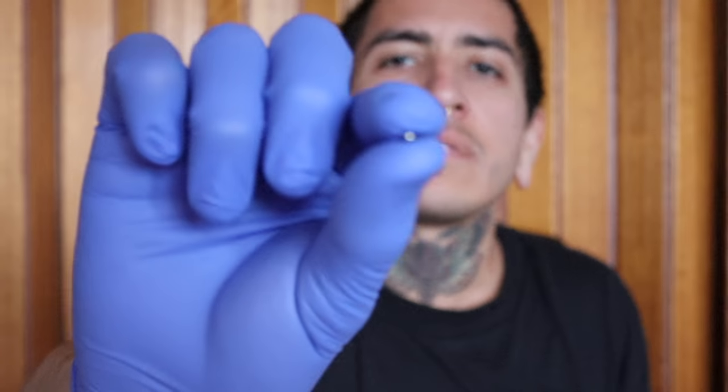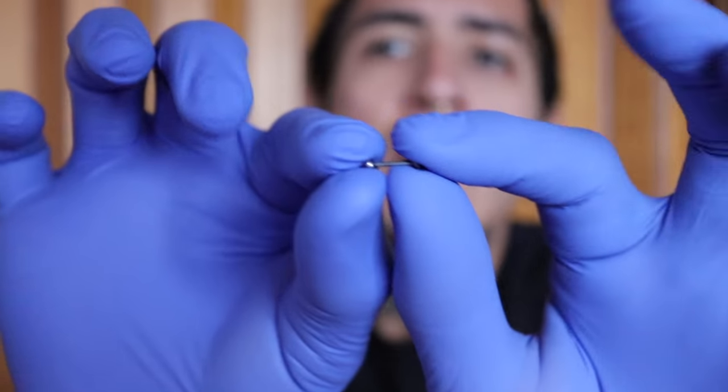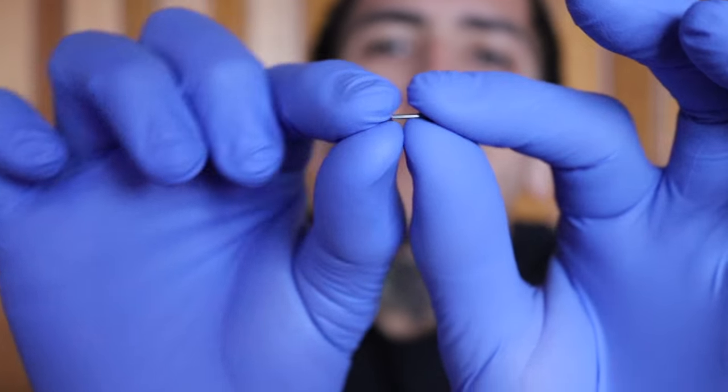With threadless jewelry you have two different components: you have the post itself and then you have the end. The post can be a barbell or a flat back, and the end can be anywhere from a simple titanium ball to a gem in a bezel and prongs, to clusters, to really fancy gold ends. You push it together and pull apart and it's really that simple.